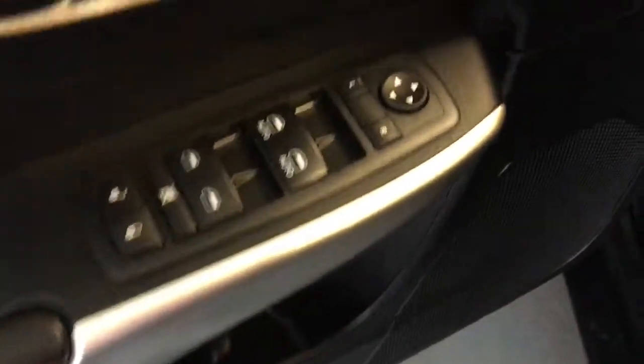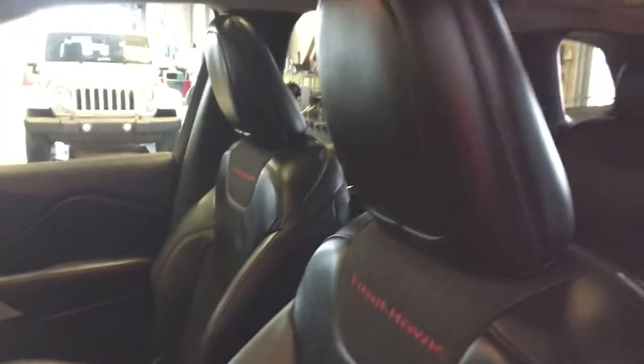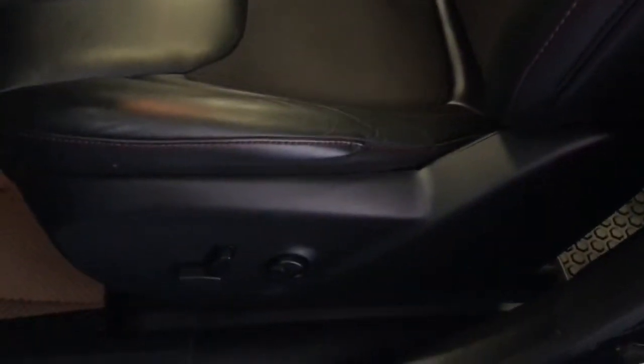You have your exterior mirrors, windows, and locks. Off to the side here we have your headlamp adjuster and then you have leather seating throughout. You have your Trailhawk stitched into the passenger and driver's seat as well as a power adjustable seat for the driver. And then up top you have your dual pane sunroof.